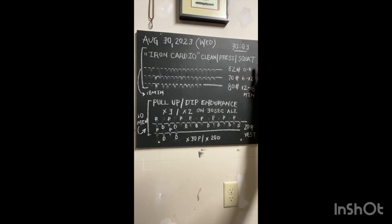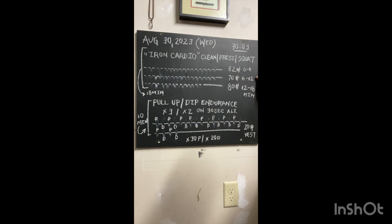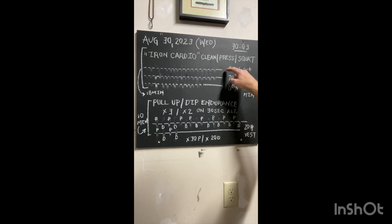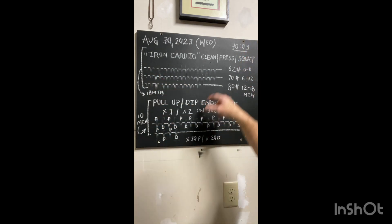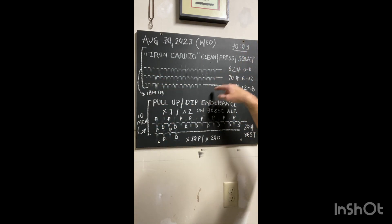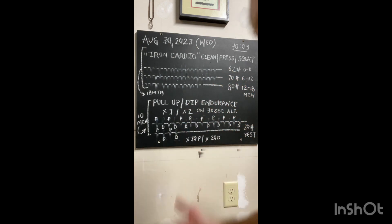So again, six minutes at one load — pick whatever weight is appropriate for you. Six minutes at a higher load, then last six minutes at a higher load. I use 62, 70, and 80. Every time you get one rep in, just mark it off. I was unable to match the same rep range as I did on the 62 and the 70, simply because it was heavier — so it should end up being like that.